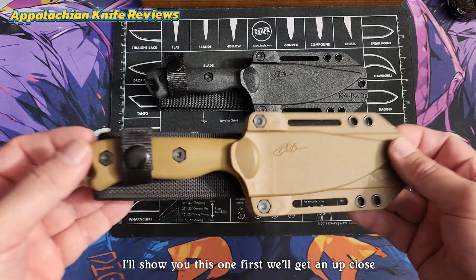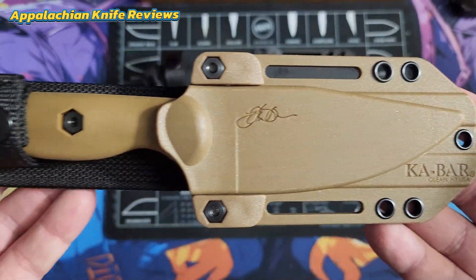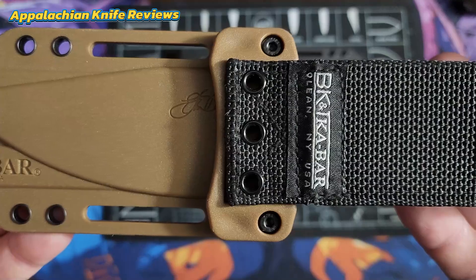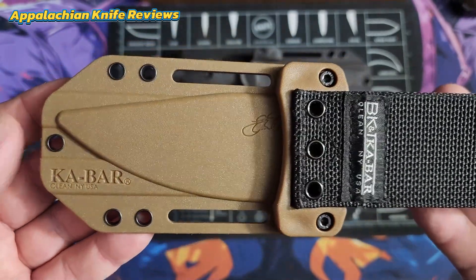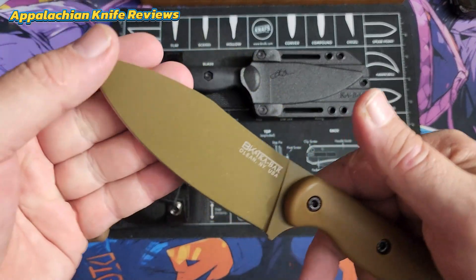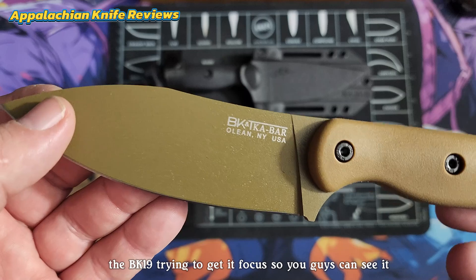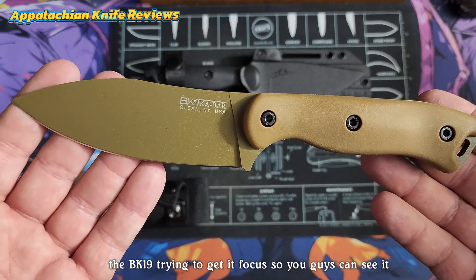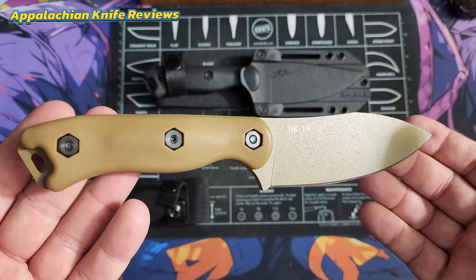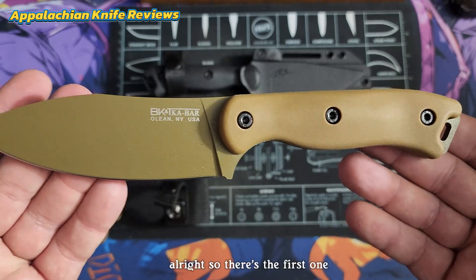So we'll start here — I'll show you this one first. We'll get an up-close look at the case, the scabbard rather. Let's flip it over, and let's pull it out. It's got a pretty tight lockup. So this is the KA-BAR Böker Nesmuk blade, the BK-19. I'm trying to get it focused so you guys can see it. There's one side of it, and here's the other side of it.